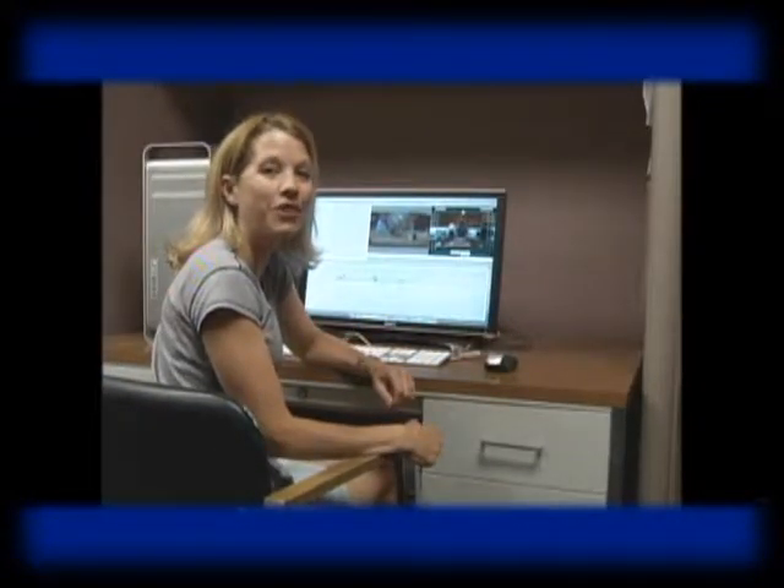You're watching West Hartford Community Television.